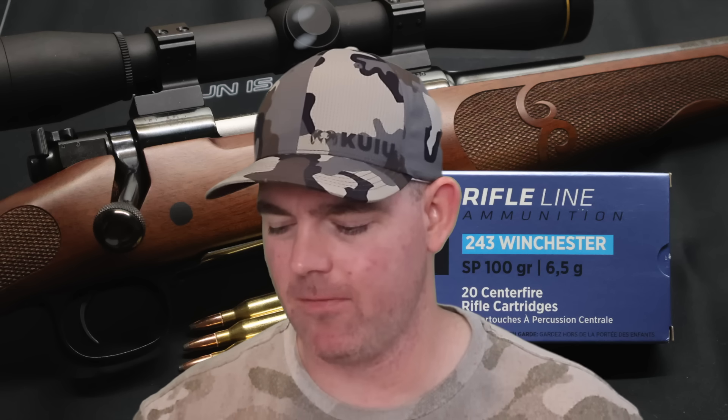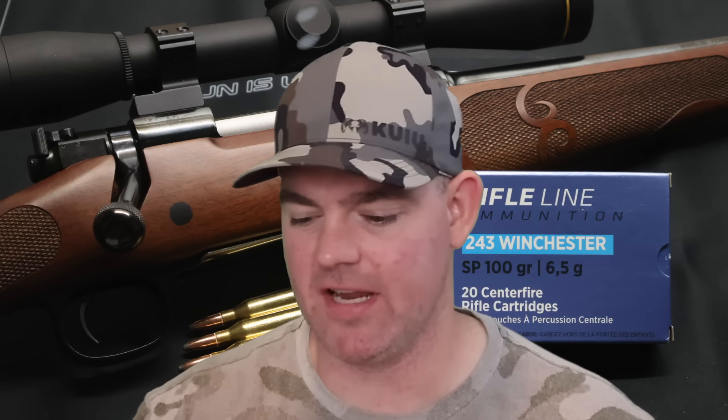Time for my final thoughts on that Privy Partisan 100 grain soft point load in .243. I was extremely surprised with the performance of this load. For what it is, it performed way better than expected — a lot better than a lot of other .243 ammo that is a lot more expensive. The caveat is a little more variance than most other loads in terms of weight retention and expansion. Penetration was pretty tight, but weight retention and expansion vary a bit more. Weight retention was 69%, but varied from 57 grains up to 83 grains — that's a pretty good gap.